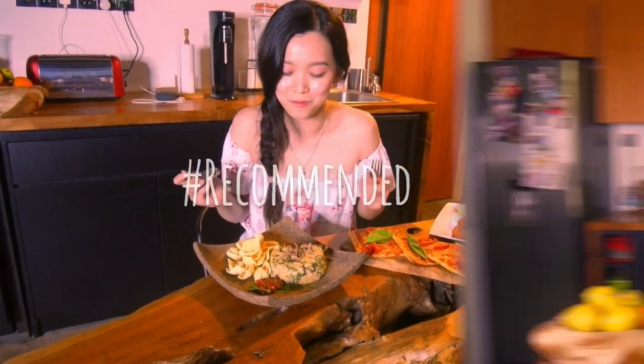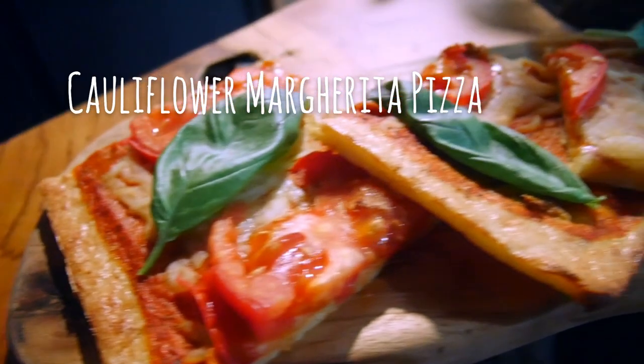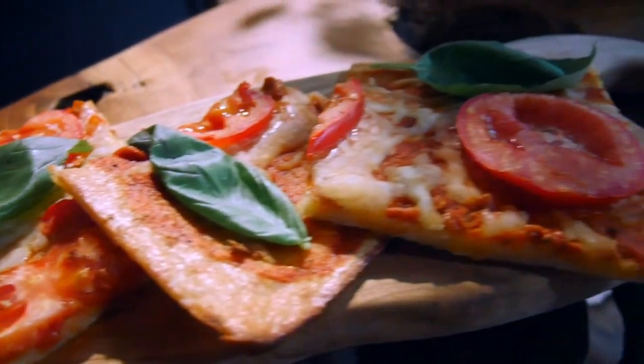Next up, we're going to show you how to make a classic cauliflower margherita pizza. That's right — the whole crust is made just out of cauliflower completely. So pretty much a guilt-free pizza. Alright, let's get to it!